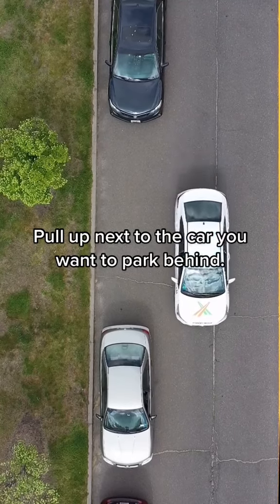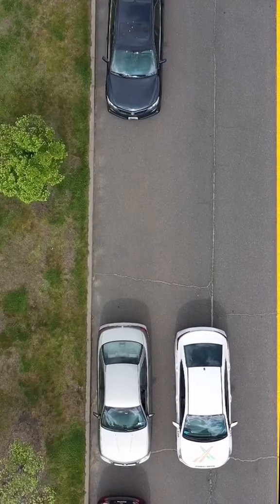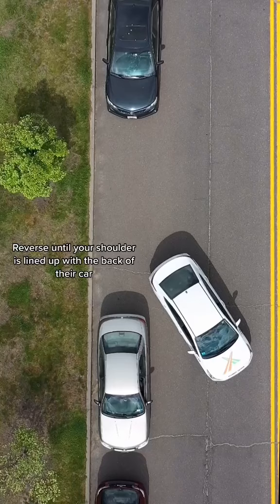Pull up next to the car that you want to park behind and line up the back of your car with the back of theirs. Put the car in reverse and turn the wheel all the way to the right. Reverse until your shoulder is lined up with the back of their car. Straighten the wheel and reverse until your headlight is lined up with their taillight.